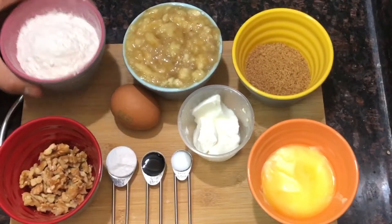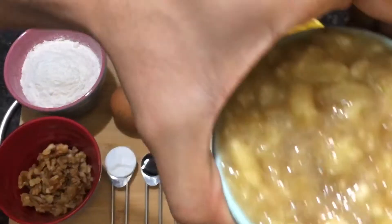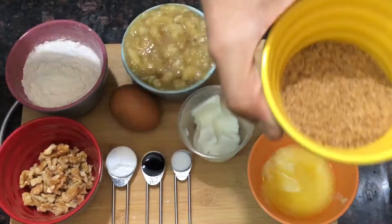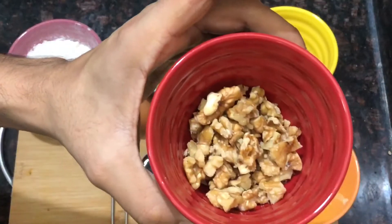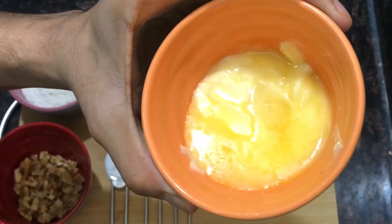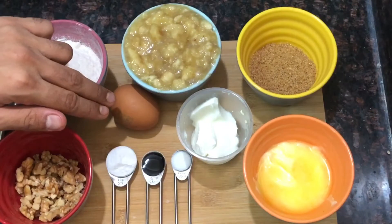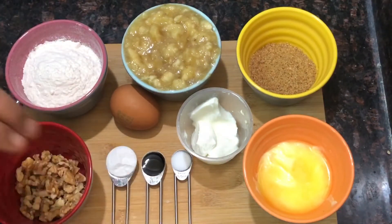To make banana bread we need: one and a half cups of maida or all-purpose flour, three ripe bananas mashed, 50 to 70 grams of sugar (preferably brown), a handful of walnuts, 50 to 70 grams of butter or oil, two to three tablespoons of yogurt, one medium egg, one teaspoon baking soda, half teaspoon vanilla essence, and half teaspoon salt.